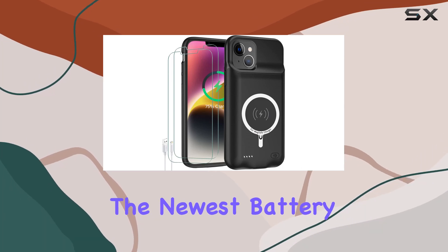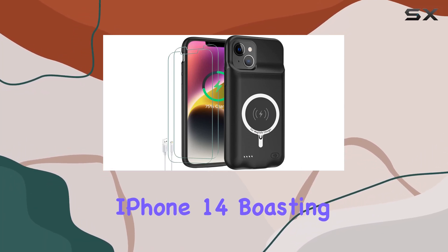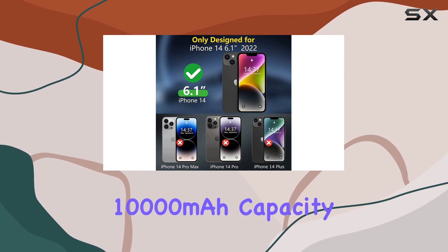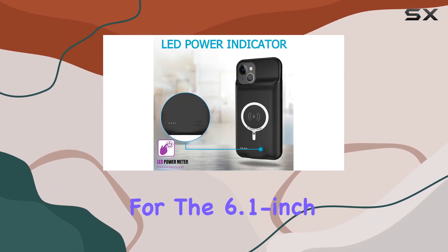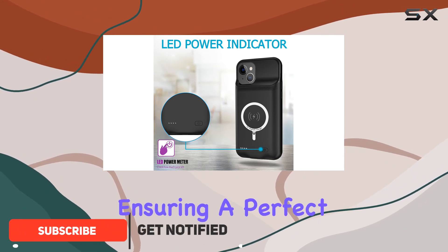Today, we're diving into the newest battery case for the iPhone 14, boasting an impressive 10,000 mAh capacity. It's designed exclusively for the 6.1-inch iPhone 14 model, ensuring a perfect fit.